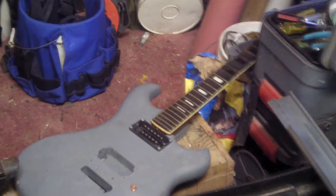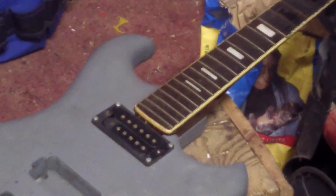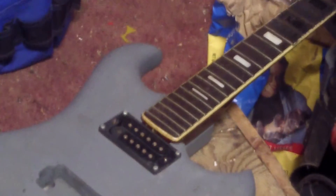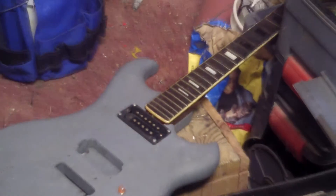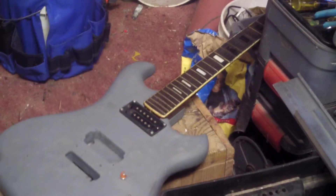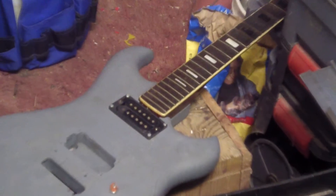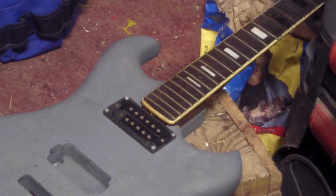Okay everybody, Eddata YouTube channel here. I'm down to where I've got the neck where I think I like it. Like I said, there's still some work to do — a partial refret and some cosmetic work. But I've decided to go ahead and install it on this guitar body that is actually an old West Tone body.